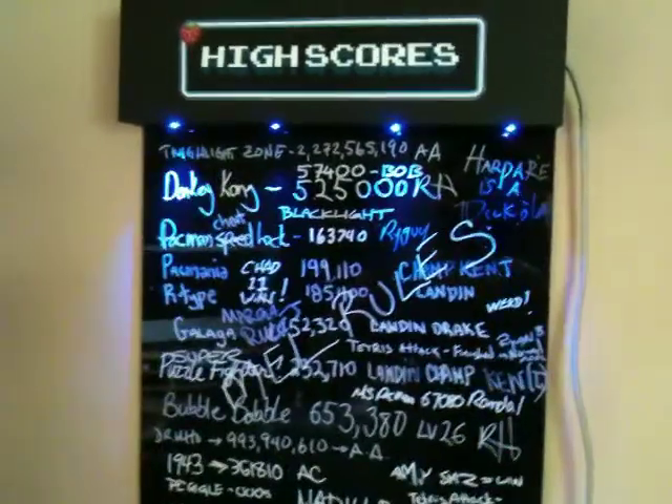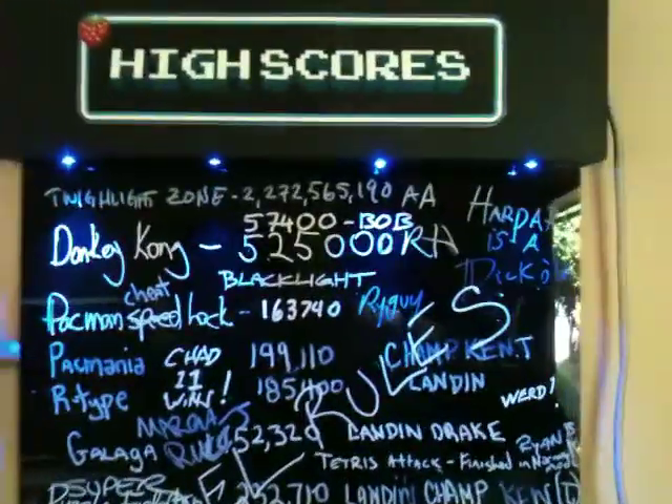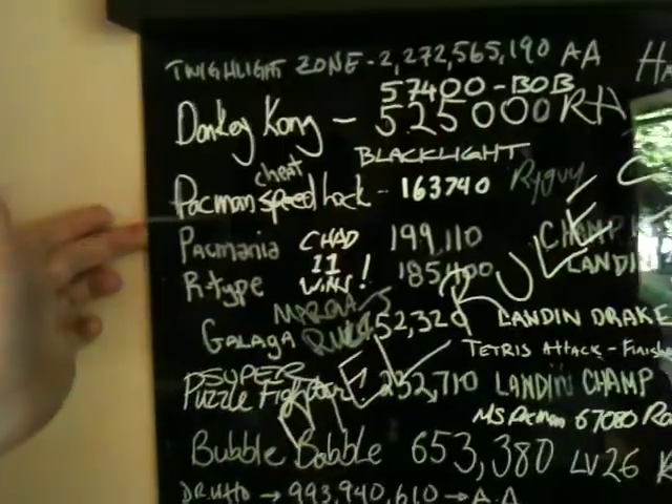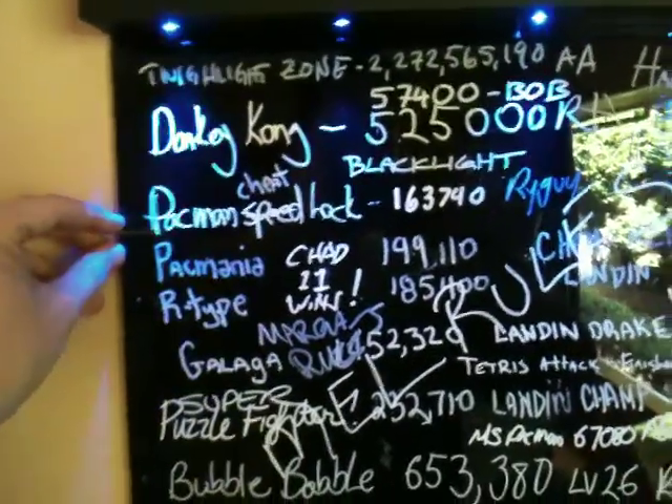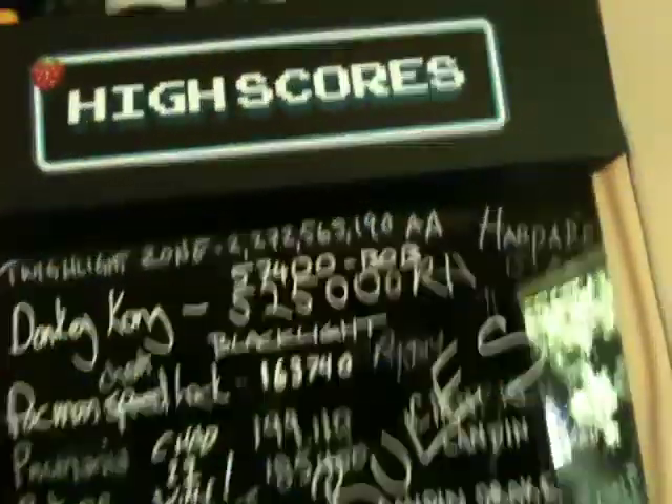I tried to take the LEDs and actually direct them into the Plexiglas, but because LEDs are so focused, it really didn't disperse all that well. So I got a little discouraged and figured, well, what the hell.